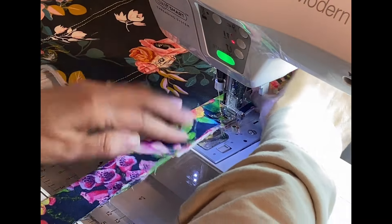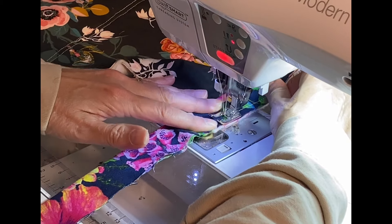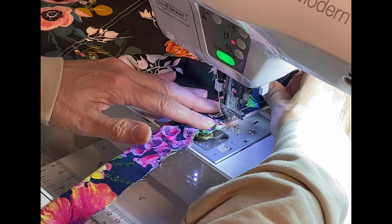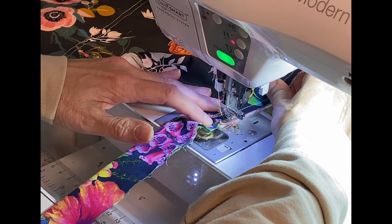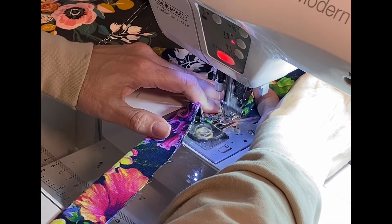When I get to the end of a side, I stitch off the corner at a 45-degree angle. Then I fold the binding up, then back down, and keep stitching on the next side.